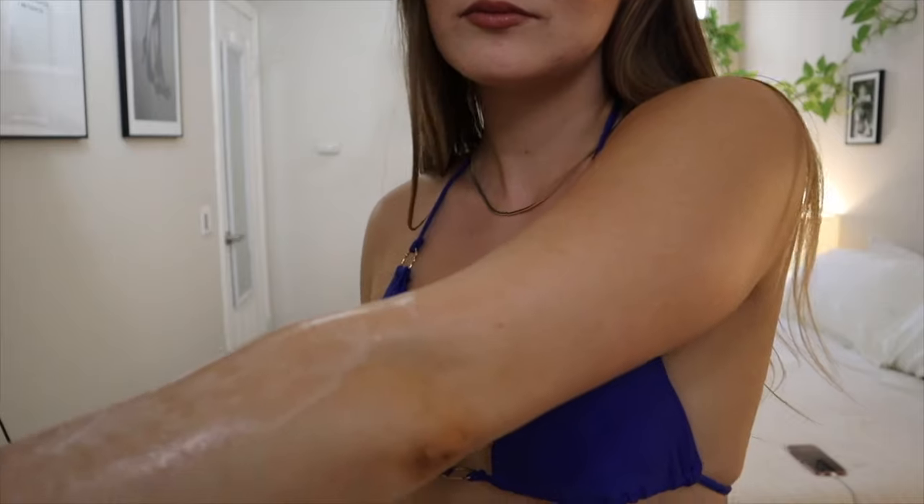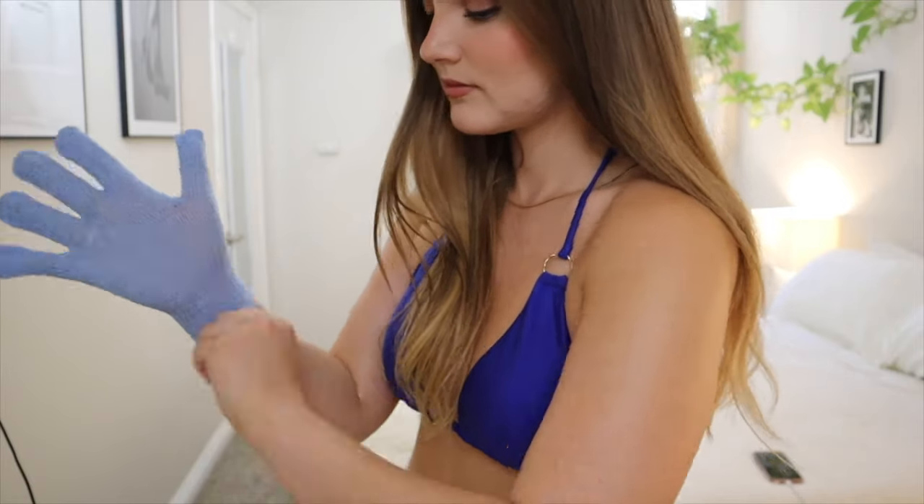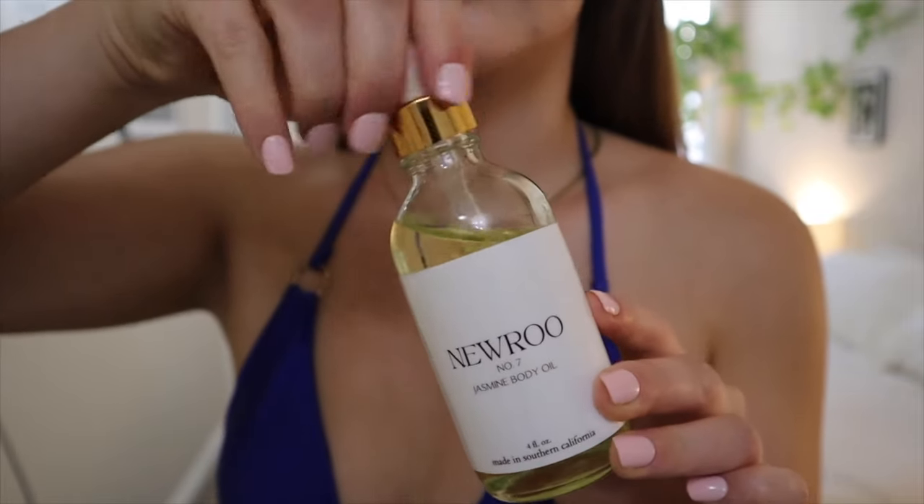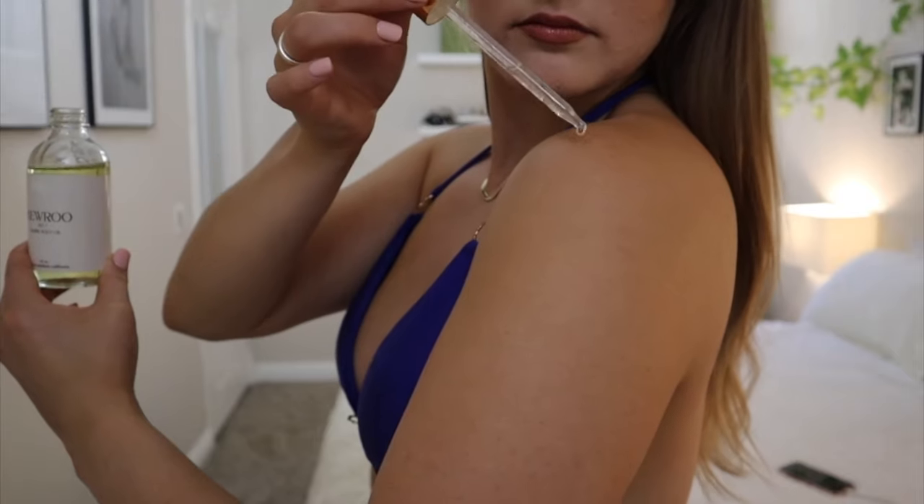Leave the tan on for about 8 to 10 hours, then wake up the next morning and get into the shower. When washing off your tan, don't exfoliate for the next 24 hours — no exfoliating glove or scrub, as that could take it off prematurely. You can still rinse off normally. I like to apply body oil in the shower when washing off my tan — it makes your skin look so glowy and moisturized. Once you get out and pat dry, you don't feel oily, just a really nice thin layer of moisture on your skin.